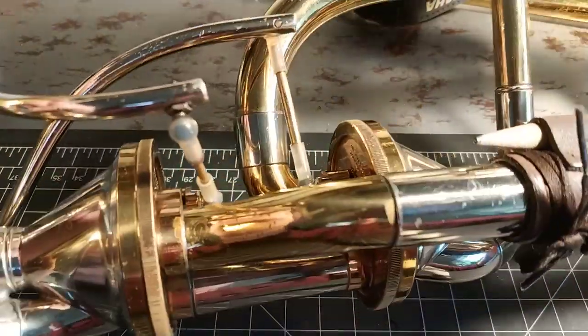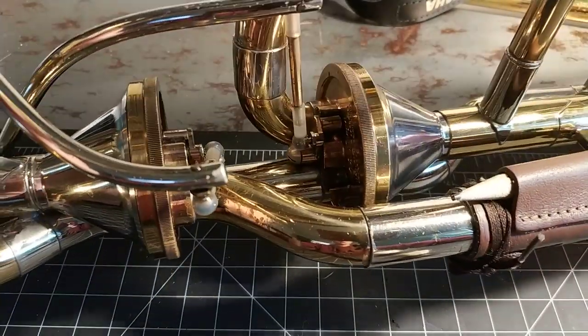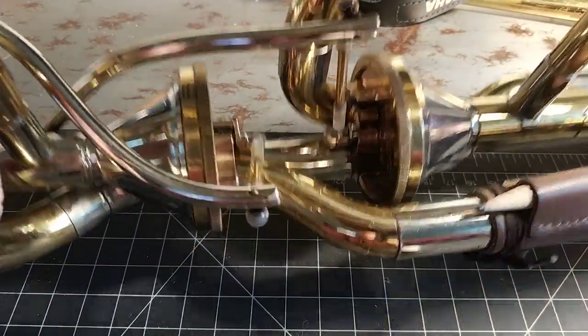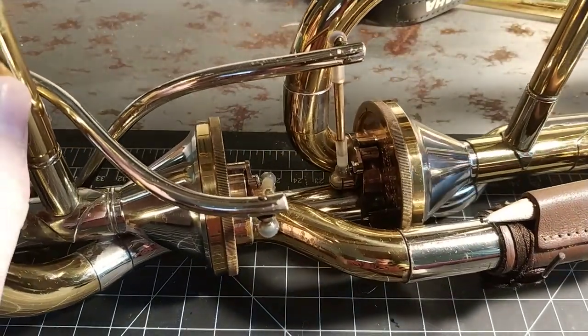So there you go — two different valve types and five different valves total. Ways to diagnose your valve problems: oil everything and your problems will basically solve themselves. See you guys next time.